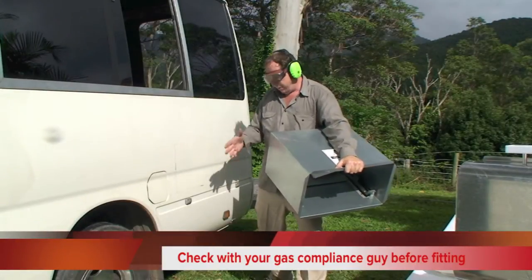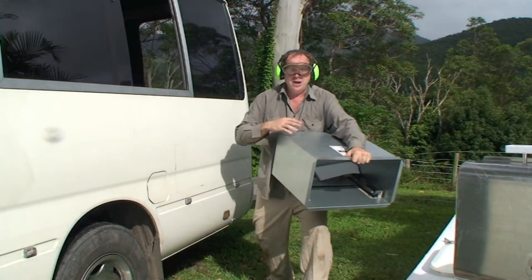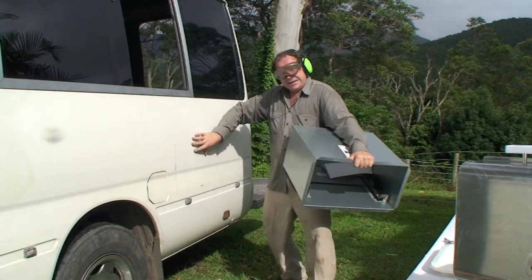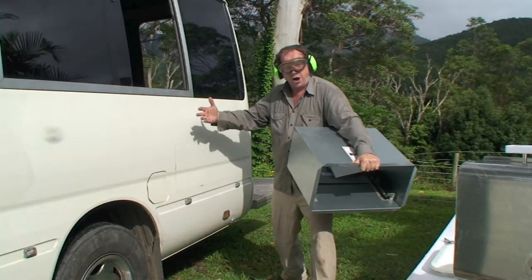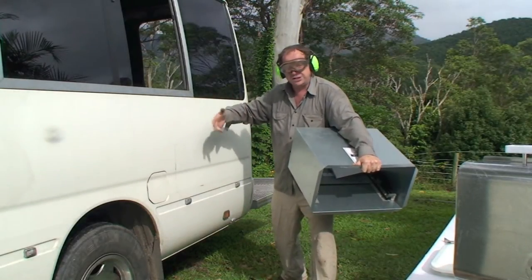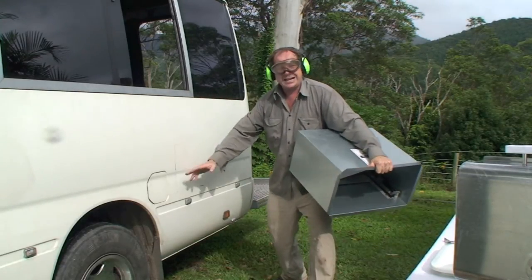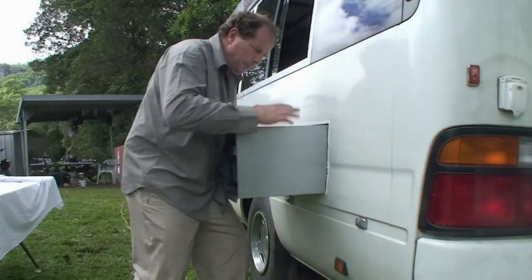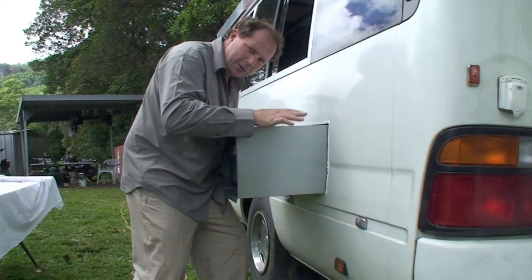Next, we've carefully marked out the area where we're going to fit the sliding box, because it's got the rollers inside for the barbecue to go in and out. We've marked out the side of the bus and been very careful to ensure there are no wires, cables, or fixtures, and that the access behind the box is all clear before we start cutting into the side of the bus. We'll cut this out now and then make up a nice little platform to support the barbecue.